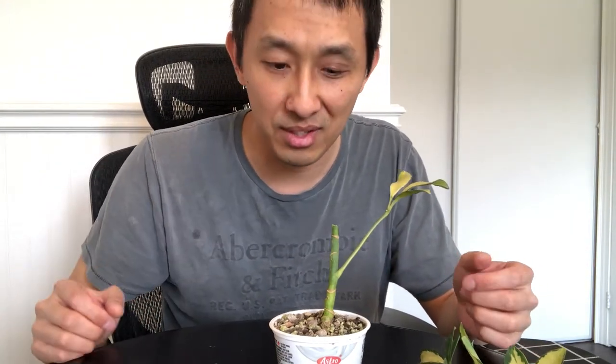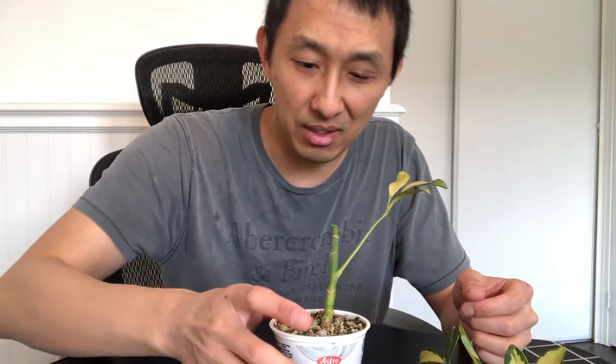The other Schefflera that I had cuttings for — it all rooted. It's starting to grow now with small leaves. So that's great. I guess these are very easy to root and very hard to kill, which is perfect for me.